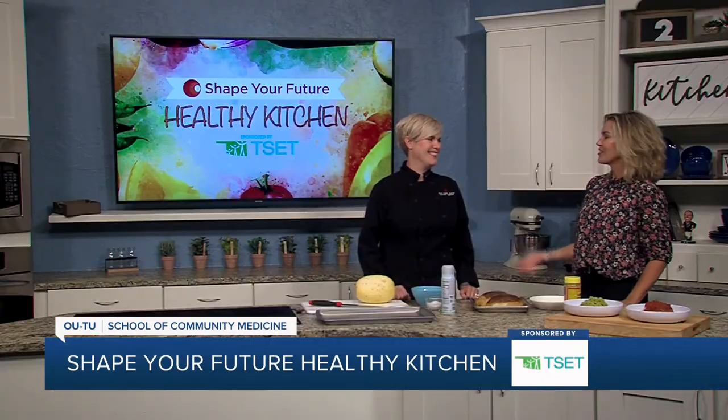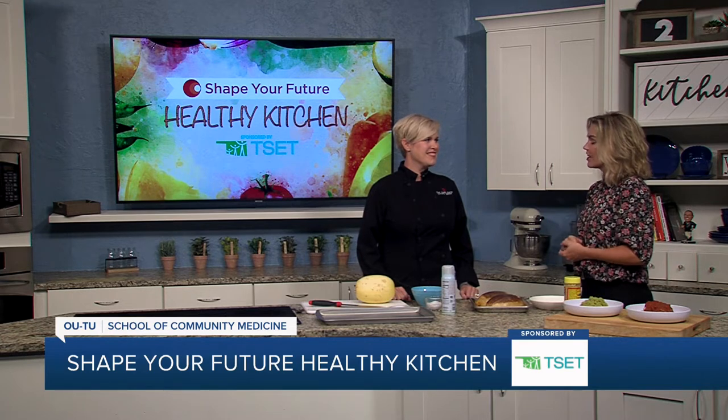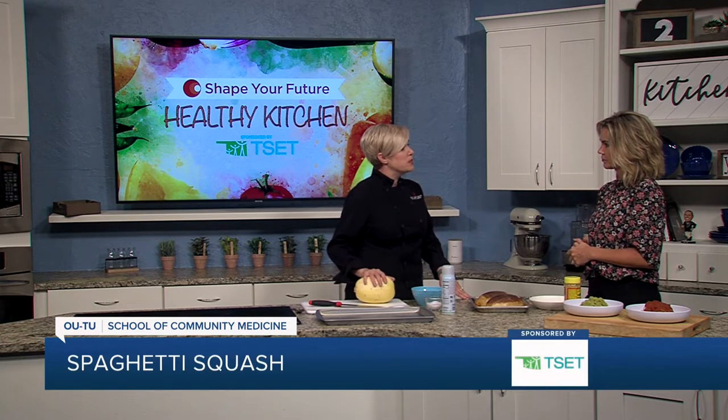Hi everyone, and welcome to Shape Your Future Healthy Kitchen, sponsored by TSET. I am here with Chef Val, my favorite, from OU-TU School of Community Medicine. Thank you for always joining me here. So, what are we making? Because it smells delicious. Well, we are going to do something really simple today — just how to prepare spaghetti squash.